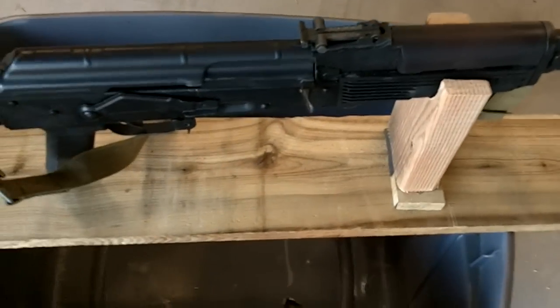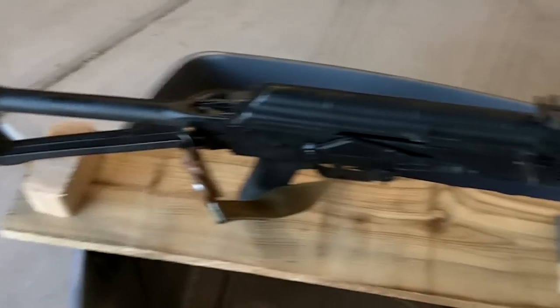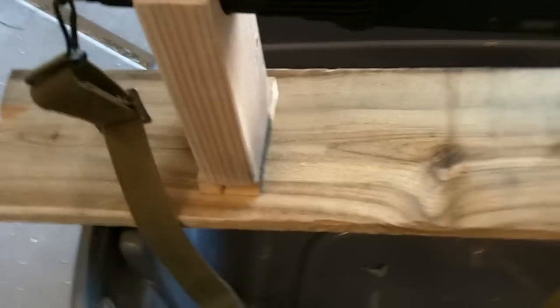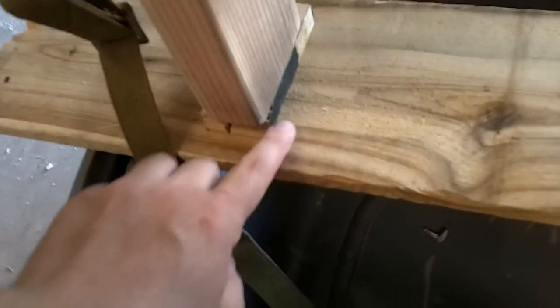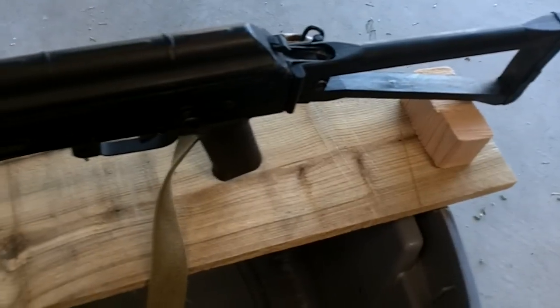I designed this to rest an AK — in this case an AK-74 Polish Tantal with a 10-round magazine. If I want to use different rifles or a different height, I just got a screw coming up through the bottom of this. I'll just take that out and put some more shims. Not bad — I spent $1.